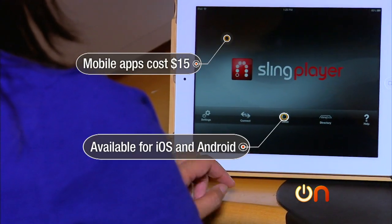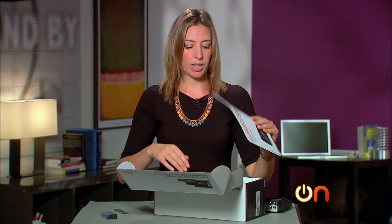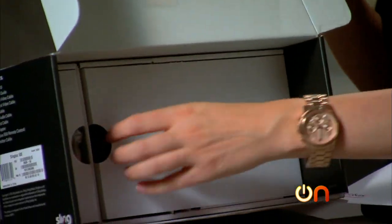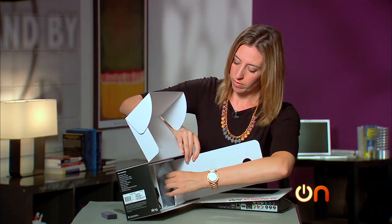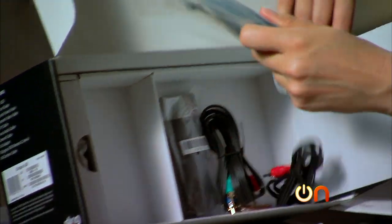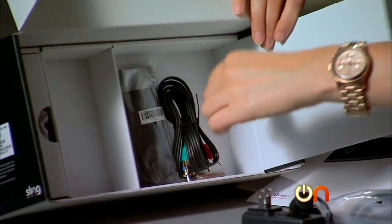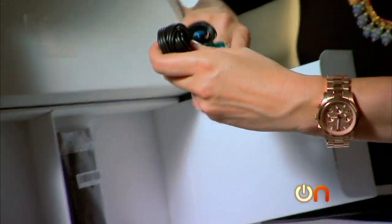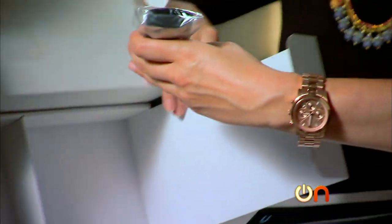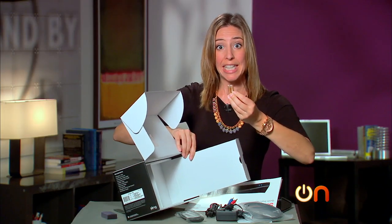I got so distracted by the unusual shape that I forgot to look at what else is in the box. Because I know it comes with a lot of cables, I want to dig in here. We have our quick start guide. Let's see what we have in terms of cables — power, that's an easy one. It comes with an HDMI cable, which is actually pretty nice. You've also got component and composite cables, also pretty nice. So you pretty much have everything you need, plus your remote control, which even comes with batteries. Nice touch.